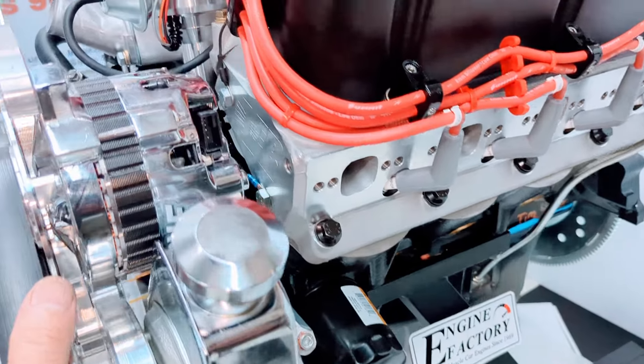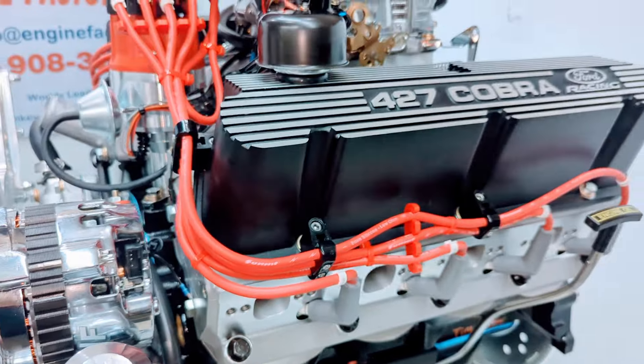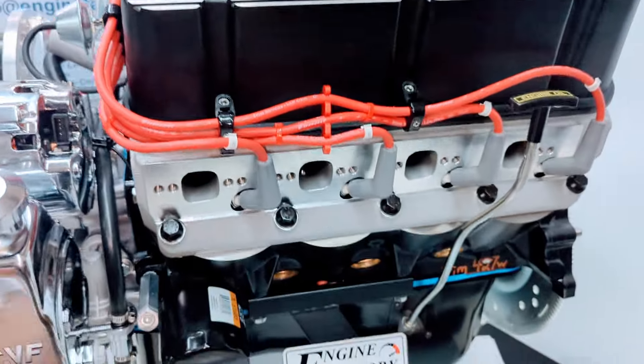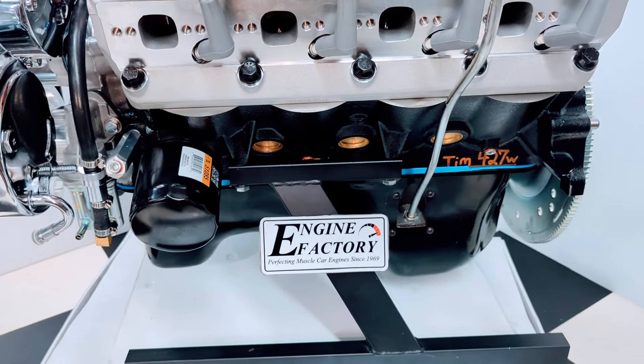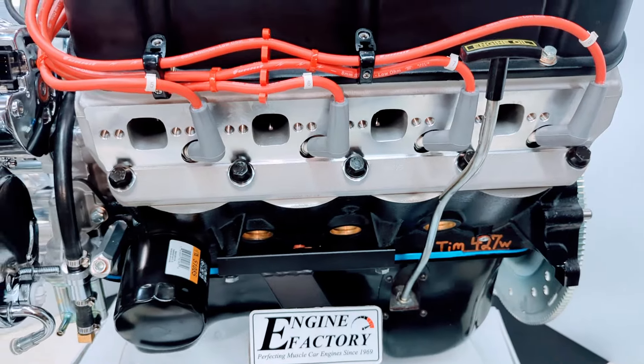We have the AFR aluminum cylinder heads — American made — with all the roller rocker arms fully adjusted and set. The customer requested the rear sump Fox Body Mustang oil pan, and we have the dipstick and tube on there.